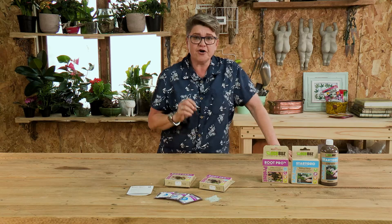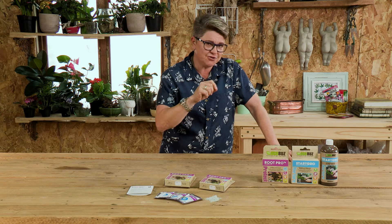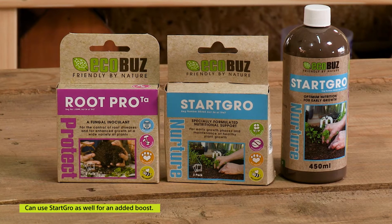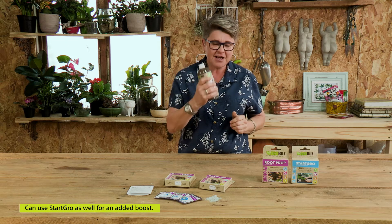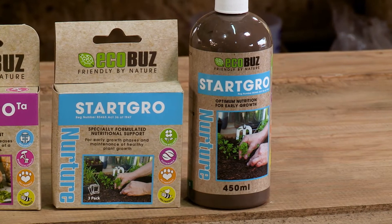When it comes to using your Root Pro, a very important added energy boost can be using some Start Grow. Start Grow is made by the same people — the same clever guys. What's inside is a mixture of kelp and a whole lot of good vitamins that has been proven to stimulate root growth. So we've got the trichoderma which is the Root Pro also doing the same thing — adding these together is simply going to boost it, make it work better, and make your plants respond even quicker.